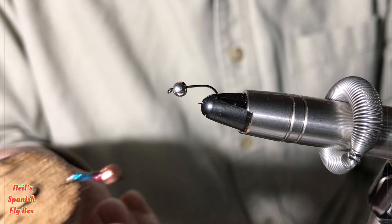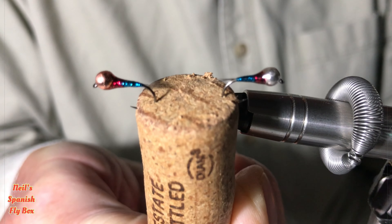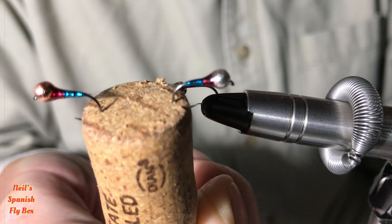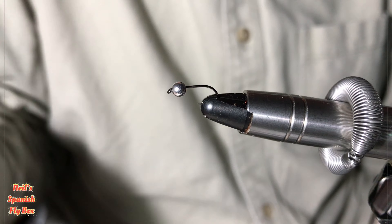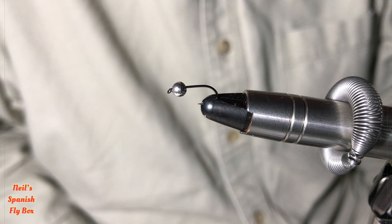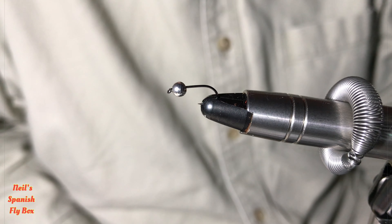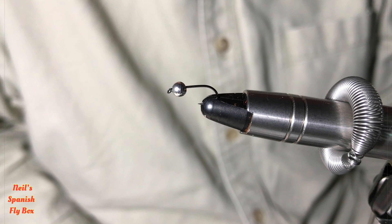The Superman can be tied with either a silver bead or a copper bead. Personally I prefer it with a silver bead — it seems to attract more fish. It's normally fished at the beginning of the season, or certainly in colder water, and that little bit of colour encourages those fish that maybe have refused other Perdigons to go on the feed.